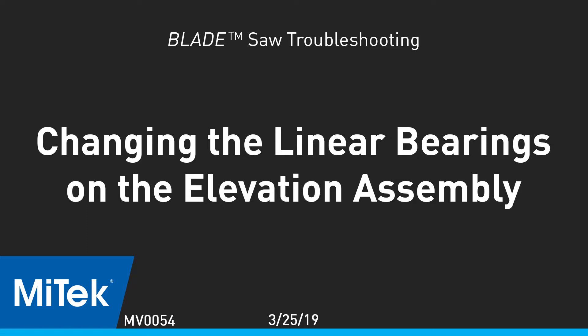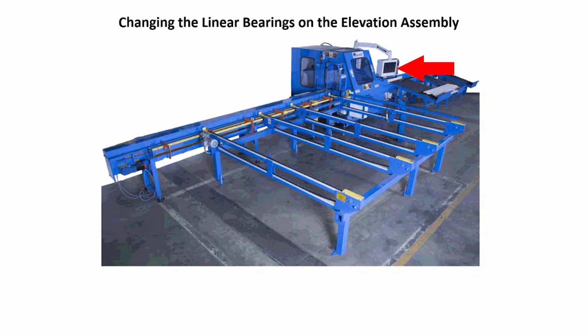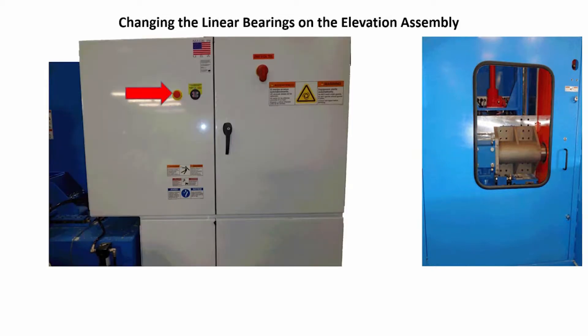Changing the linear bearings on the elevation assembly. Use the touchscreen to position the elevation assembly to a middle position in order to allow the removal of the bearings from the linear rails. Once in position, push in an e-stop.